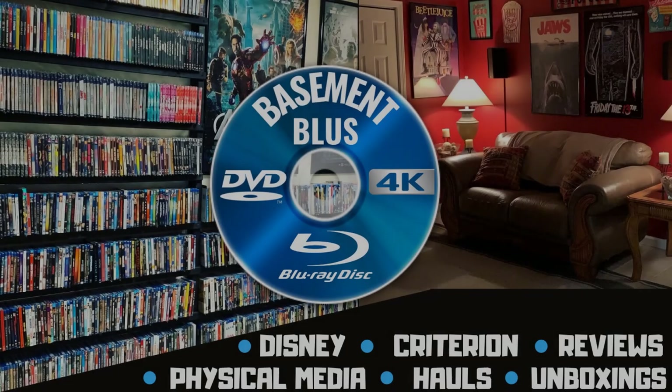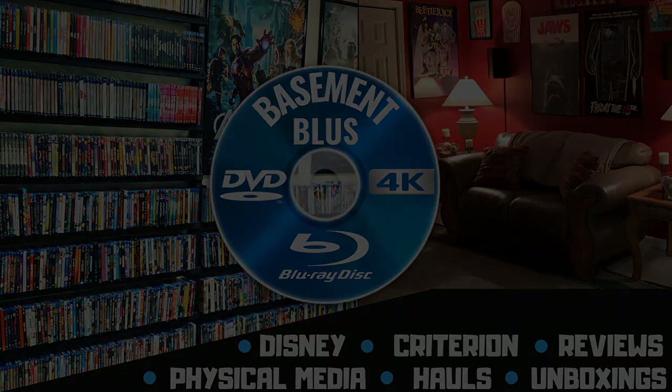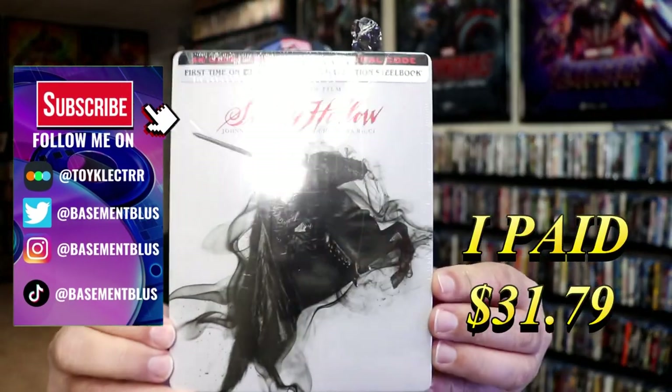Hey, Tony here. Today I'm going to do an unwrapping of the 4K Steelbook for Sleepy Hollow, so stick around. So today I wanted to take time to do an unwrapping of the Sleepy Hollow 4K Steelbook.